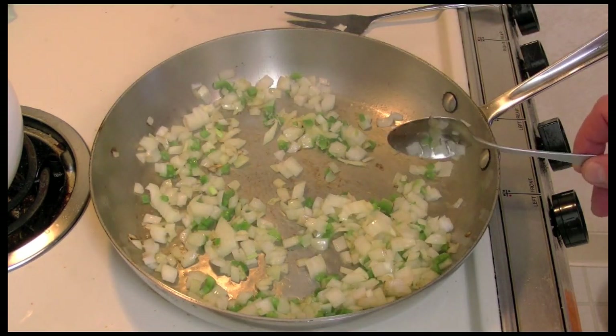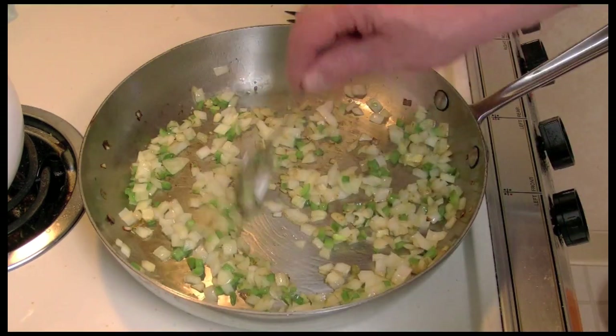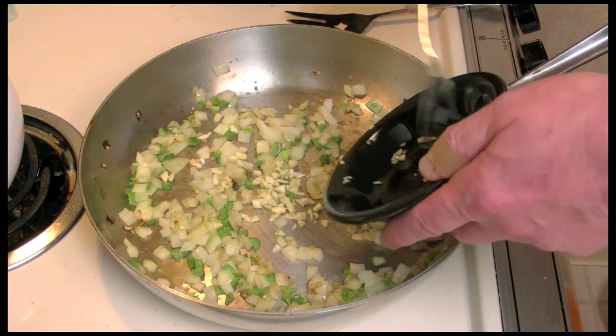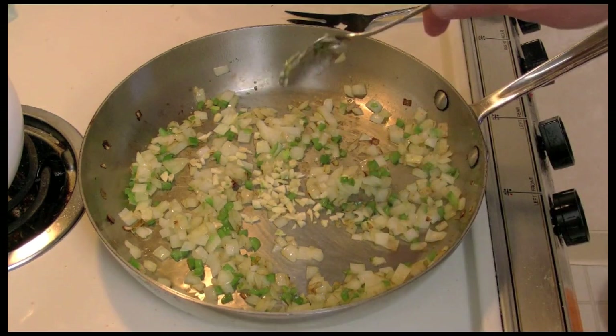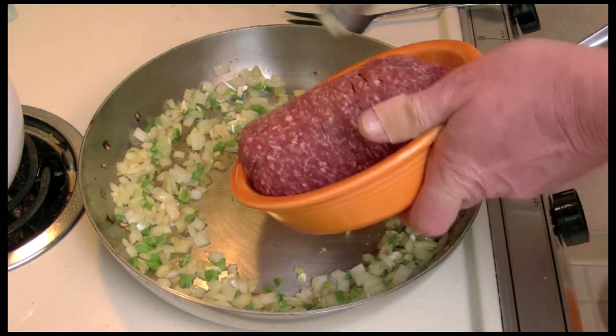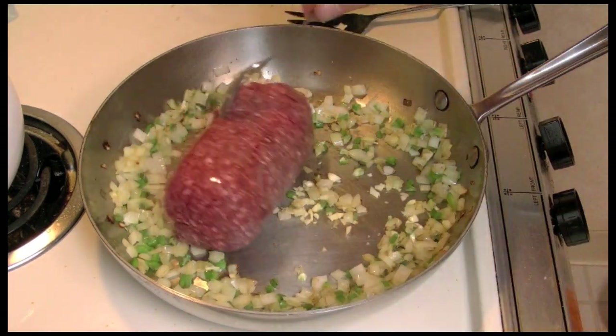Let this go for a minute or two. It's gone for about a minute and a half. I'm going to add the garlic — two cloves — and the ground beef, that's one pound.